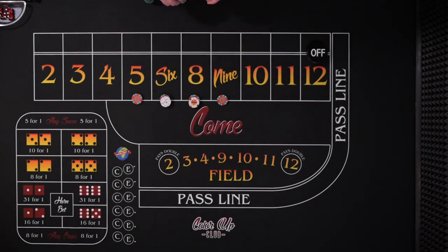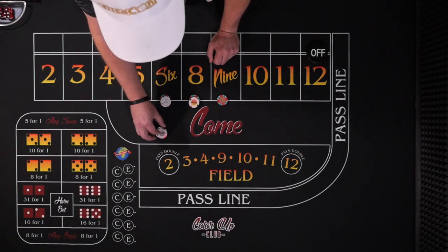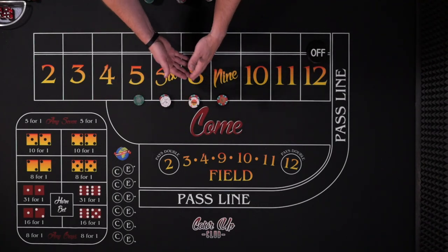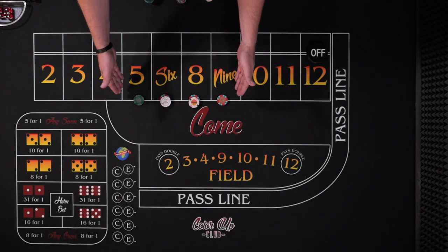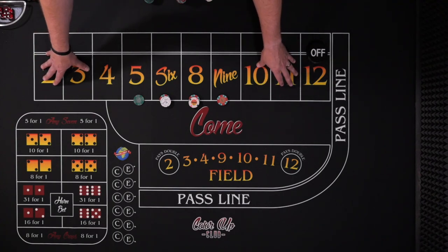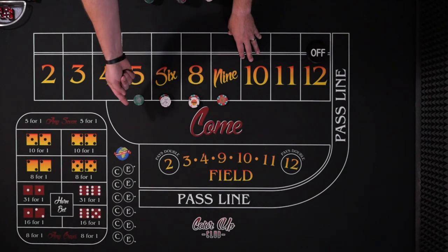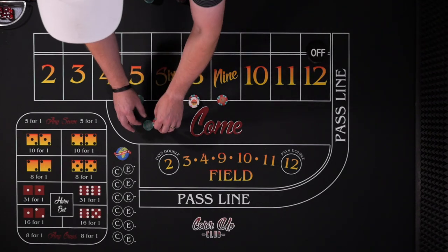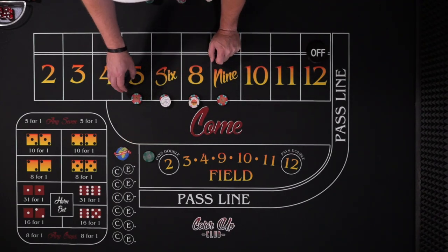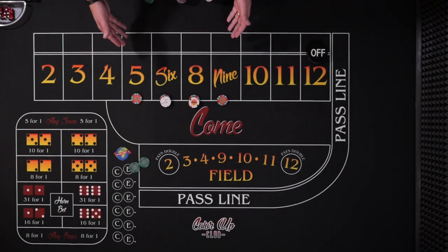So let's say the five rolls. Our $10 bet is going to get paid $14. We're actually going to throw in $1 and power press it, taking this bet up to $25. Any numbers we're going to power press. Out here these numbers pay so well we don't have to power press — we can just take it up to a quarter level. But let's say we've power pressed to $25. The next hit we get paid $35, then we're going to regress back down to the original bet and collect the rest. That's really all there is to the double tap.